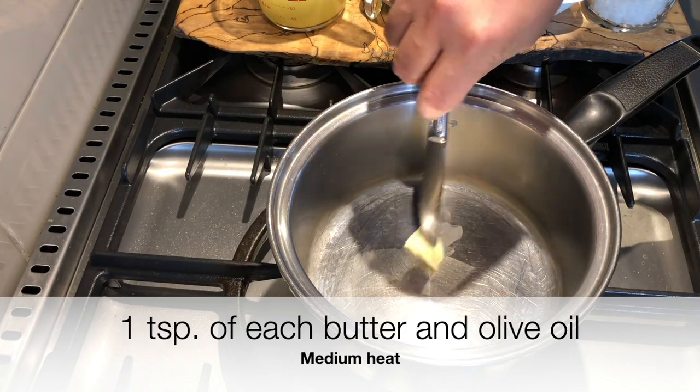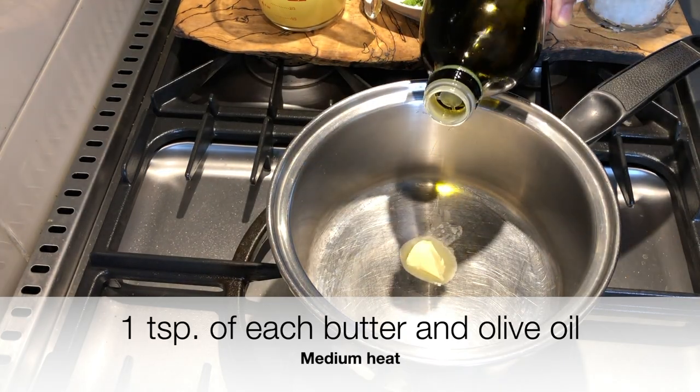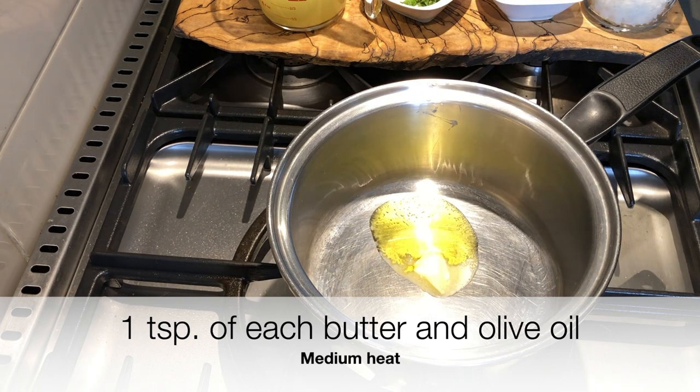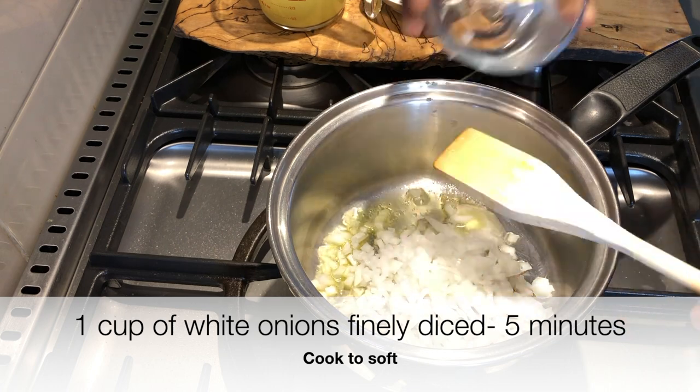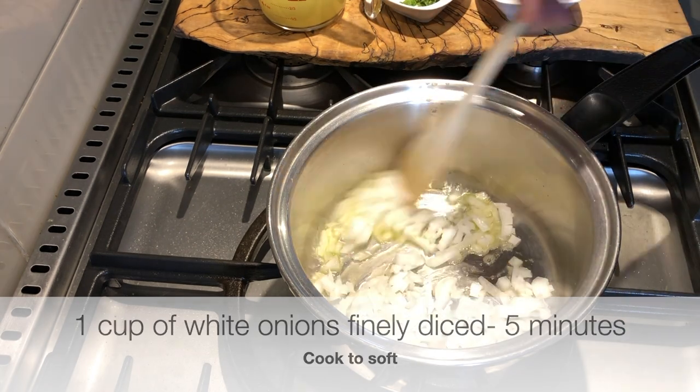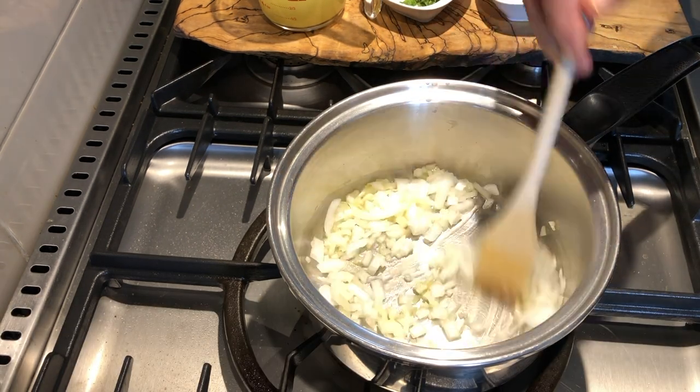In a pot on medium heat, we're going to add one teaspoon each of butter and olive oil. We'll add one cup of white onions, finely diced, just to soften them up, about five minutes.